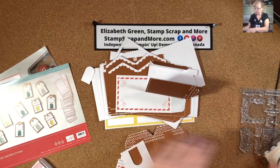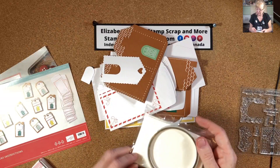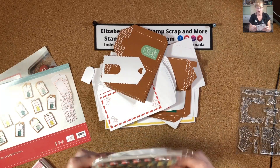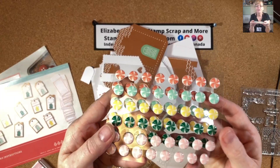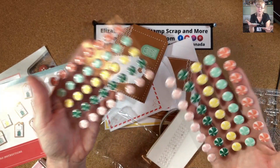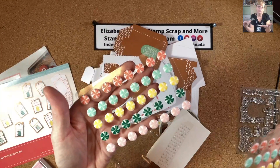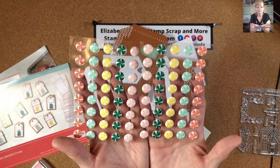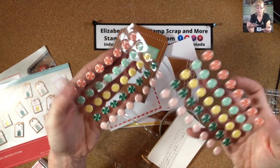You've got to see the candy! I'm so excited. Look at the candy buttons — oh my God, they're adorable. They've got dimension to them. There are two sheets, with eight stickers per sheet across two colors — so 40 total in Calypso Coral, Mint Macaron, Daffodil Delight, and Blushing Bride. Oh my God, so cute!